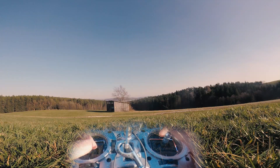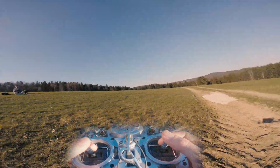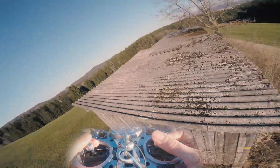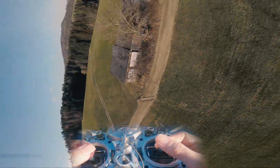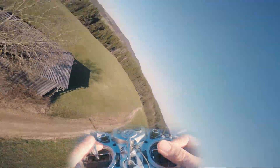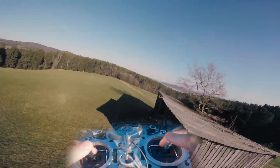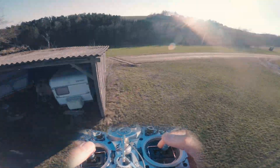There is a difference between thumbing and pinching, or hybrid like I'm flying. With thumbs your rates don't have to be that fast because you can easily use the whole range of your sticks. With pinching and hybrid it's a little bit harder to get to the total stick endpoints, so you need slightly faster rates. You should be able to do fast rolls and a fast pitch, but you should also be able to fly smooth — and that gets harder if you have too fast rates.